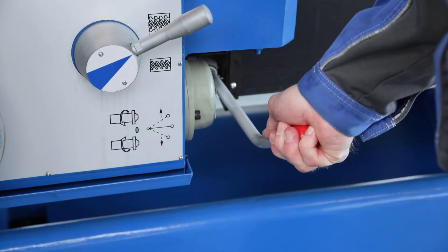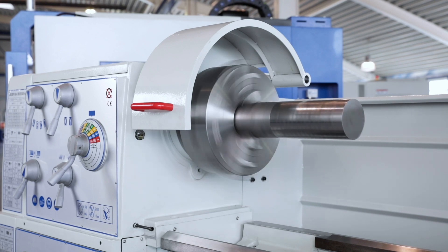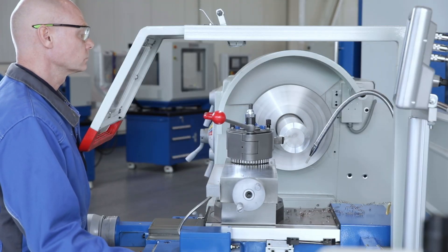The operator can adjust the acceleration of the main spindle, whereby the alignment of the workpiece in the chuck is maintained. All gear wheels and gear shafts are hardened and ground for increased durability.